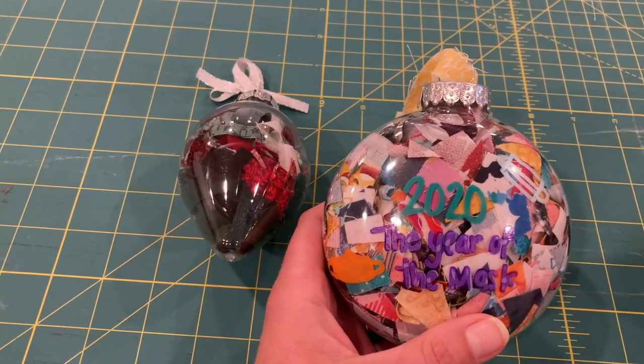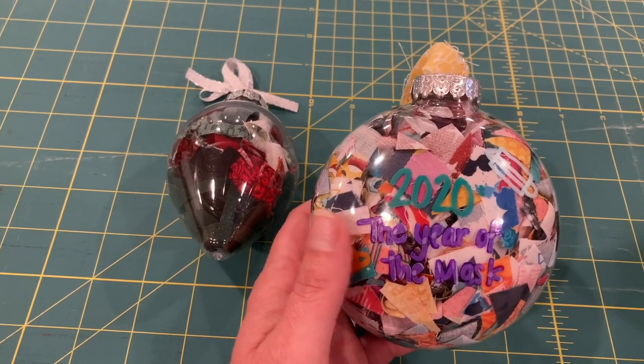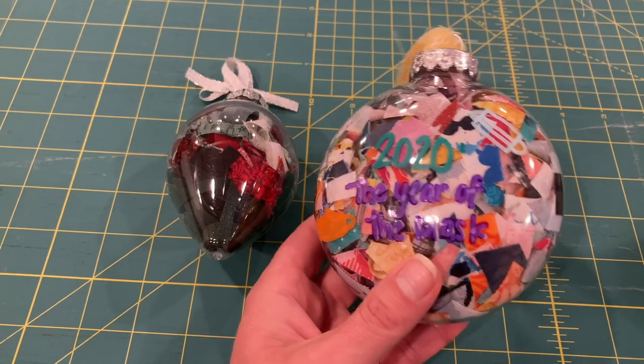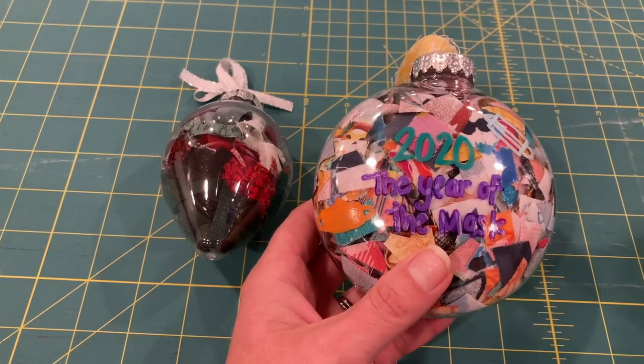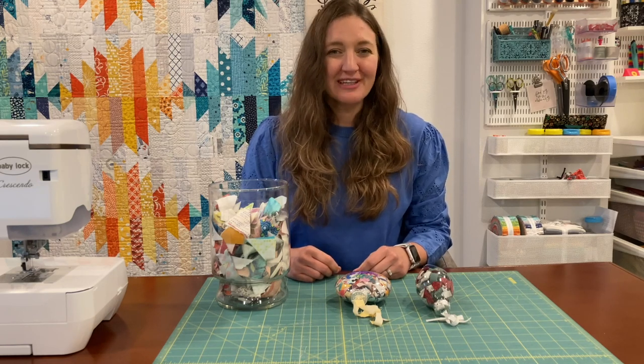This one I wrote '2020, the year of the mask,' so this is the scraps from all the masks that I made throughout the pandemic, and I just wanted to note that on there. It's such a fun keepsake and reminds me of all the projects that I've completed throughout the year.